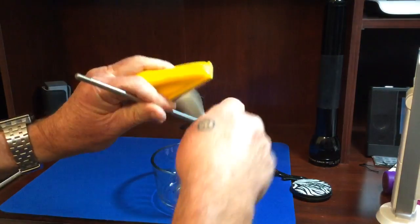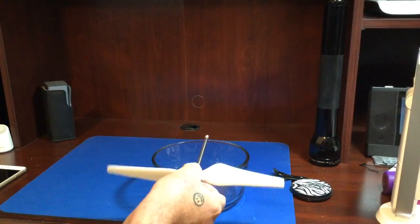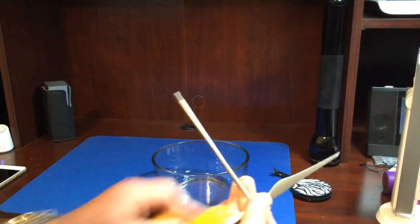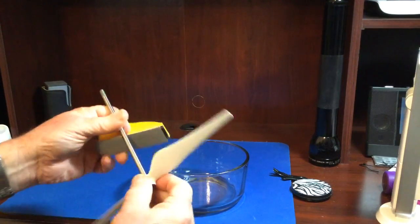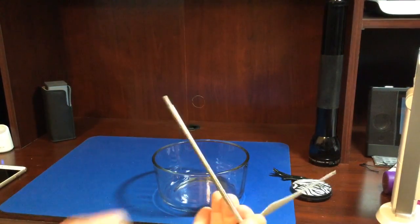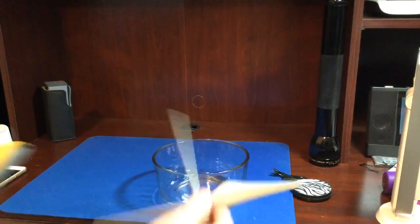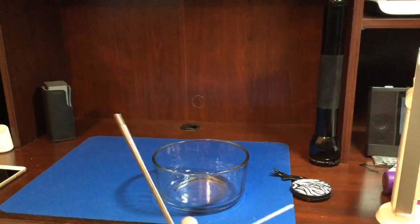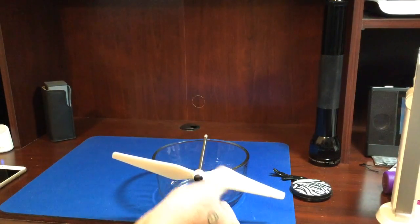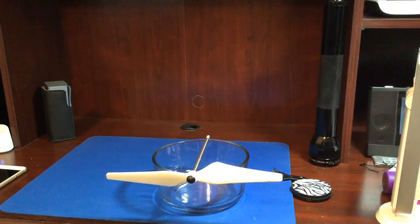I don't know if you can see that dust come off. Now I'm going to try it again and see if it needs any more taken off. It does, so stand by. Getting closer — and that looks pretty good.